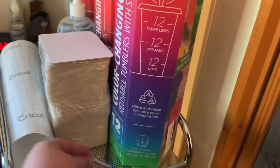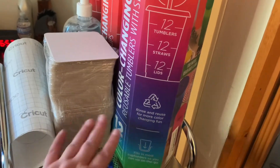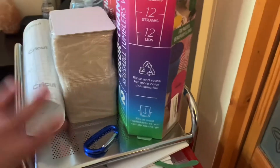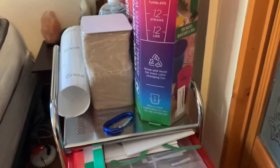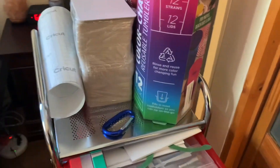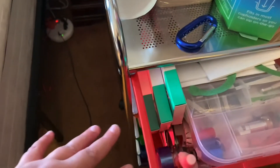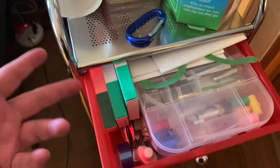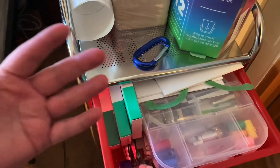I have some hand sanitizer and some heat transfer tape in there. Opening up my door — the first door has all my Cricut stuff: extra blades, heat transfer tape, some white out, a three-hole punch, and some fabric.